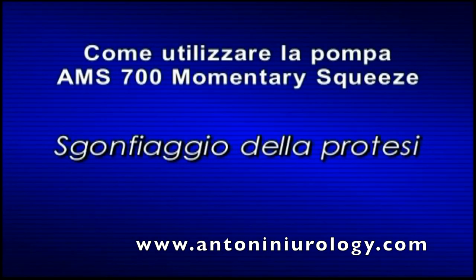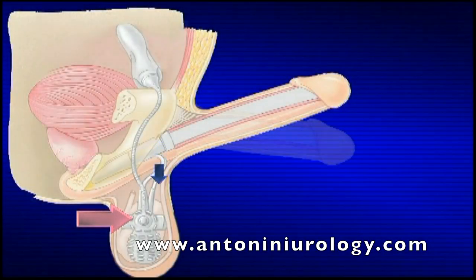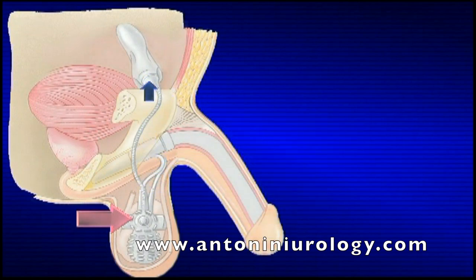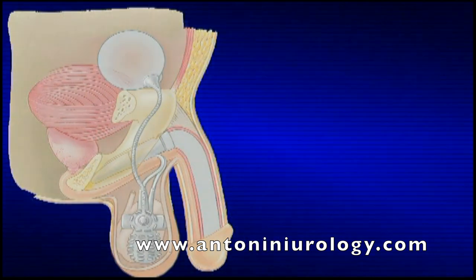Sgonfiaggio della protesi. Quando si aziona il pulsante di sgonfiaggio per circa 4 secondi, il liquido inizia a uscire dai cilindri per ritornare nel serbatoio. Dopo circa 4 secondi, rilasciare il pulsante di sgonfiaggio. I cilindri ritorneranno nella posizione sgonfia e il pene ritorna flaccido.